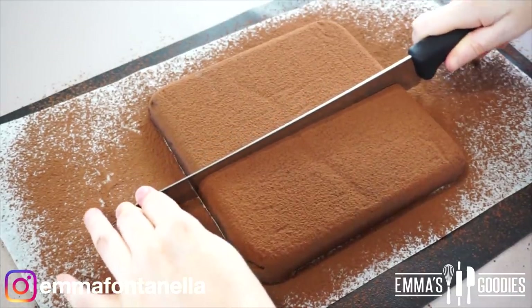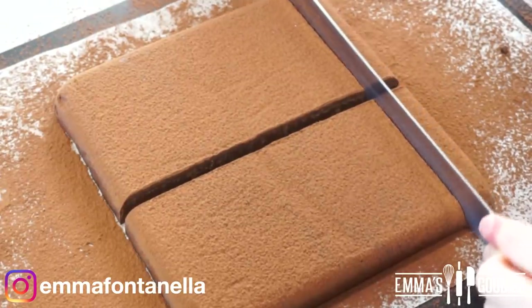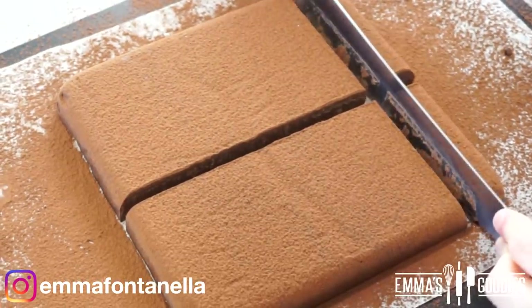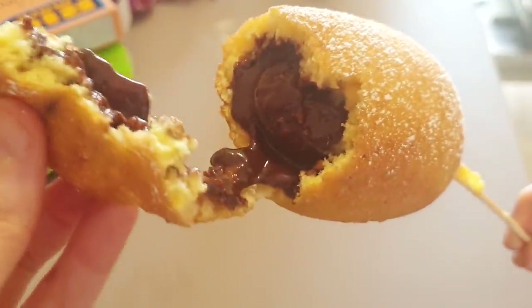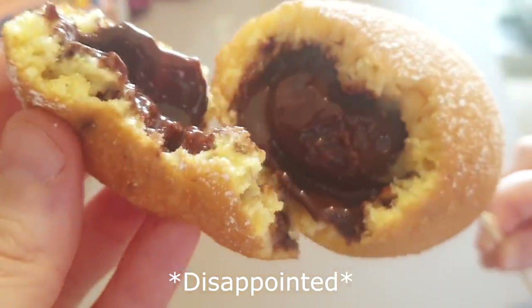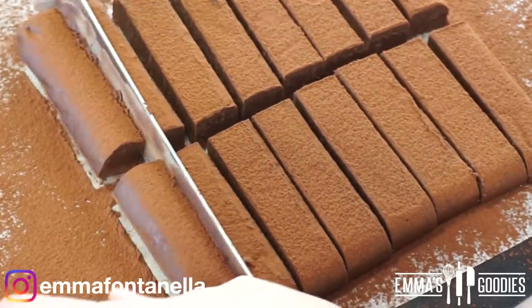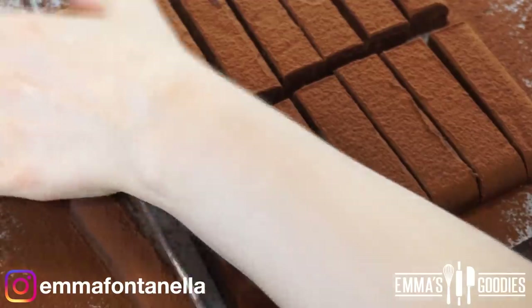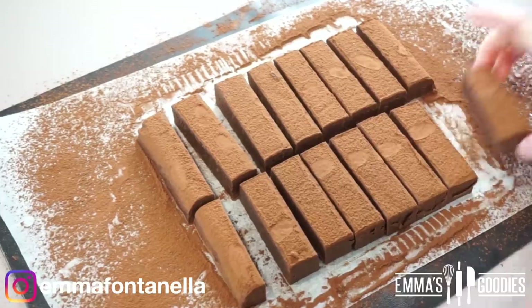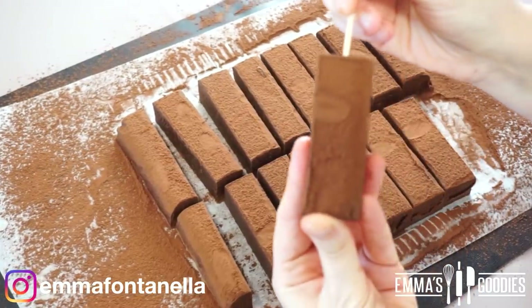We're going to cut this into bars. You don't have to be precise, however if you cut the bars too big, what's going to happen is the chocolate is not going to melt. When I was developing this recipe, I experimented quite a lot. I noticed that if the chocolate is too big, it's just not going to melt. We want a nice melted gooey chocolate center. I want to say each bar should be around one inch thickness — a little more, a little less, it's fine.